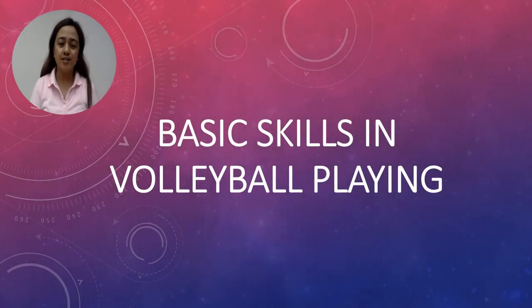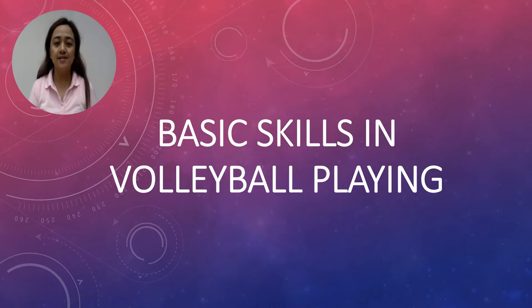Hello everyone, our topic is about basic skills in volleyball playing.